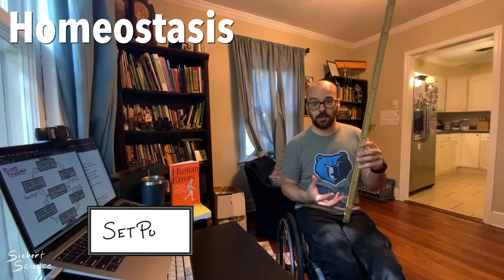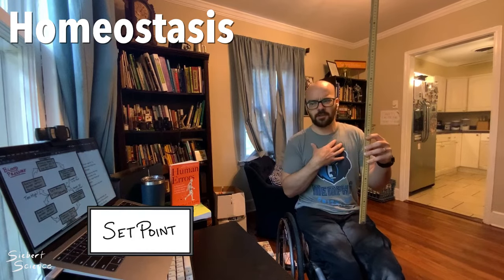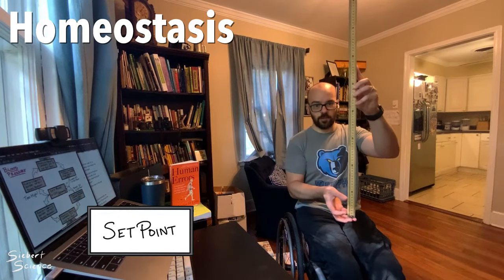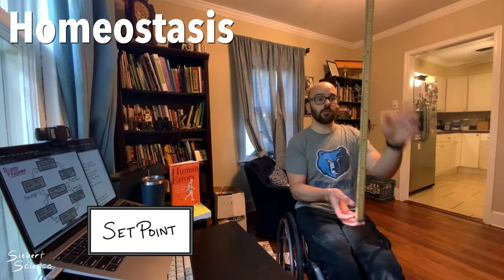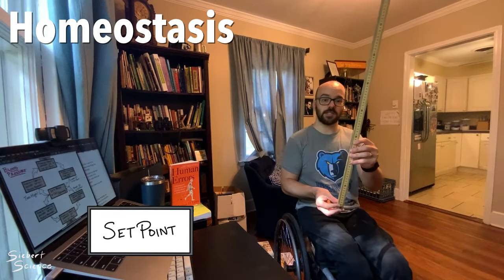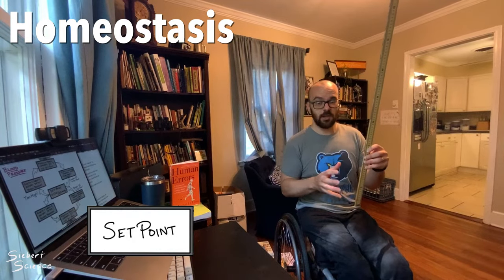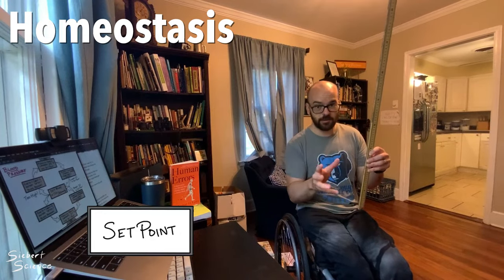The first idea is the idea of set point. The set point is the ideal position of the ruler, or the ideal internal condition of the body, such as 120 over 80 for our blood pressure. For the ruler, the set point is the ruler being perfectly straight up — that's the ideal position. When balancing it, it's very rarely perfectly straight up; it's almost always tilted slightly to the side. Even though the set point is the ideal condition, we're hardly ever right at it — it's always slightly off, but we're always correcting it back.